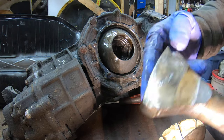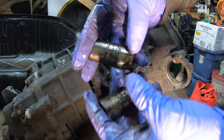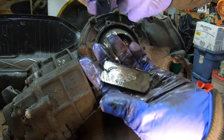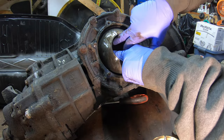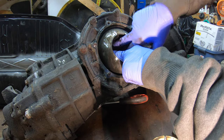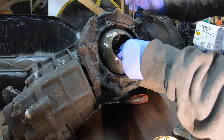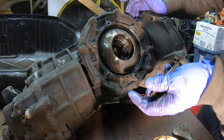We're probably going to have to weld and repair this — these are severely pitted, so this transmission was probably run low on oil. These side gears interface with the small spider gears inside the differential. You have your left side gear, your right side gear, and then the spider gears inside as well. Right inside the side gears — I might have to buy new side gears.